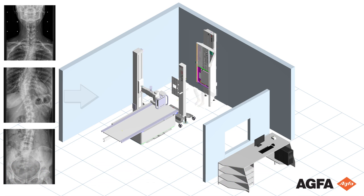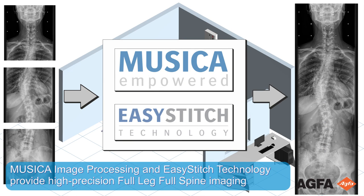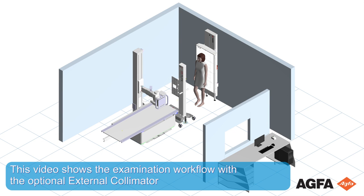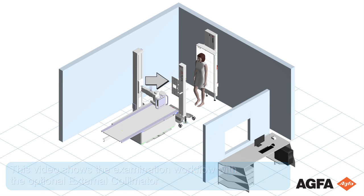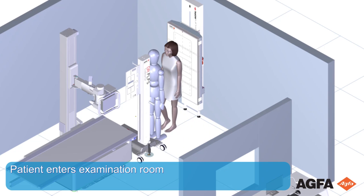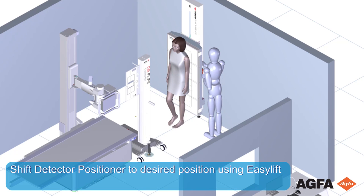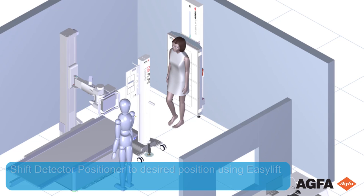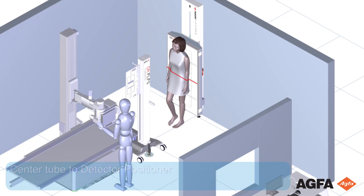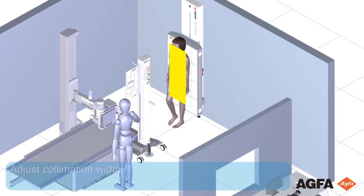Image processing and EasyStitch technology provide high-precision full leg and full spine imaging. This video shows the examination workflow with the optional external collimator. The patient enters the examination room. Position the patient in front of the detector positioner. Shift the detector position using the EasyLift to fit the desired region of interest. Center the tube to the detector positioner. Adjust collimation height to the complete image length and adjust collimation width.